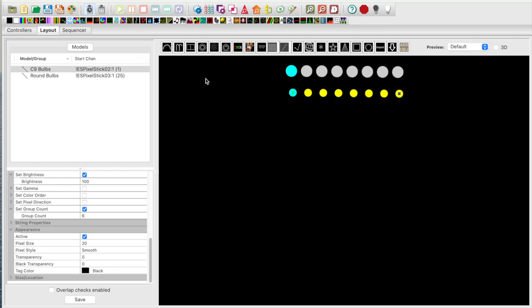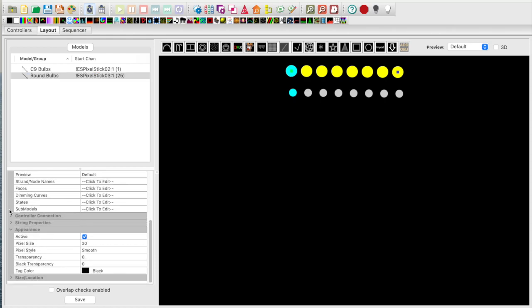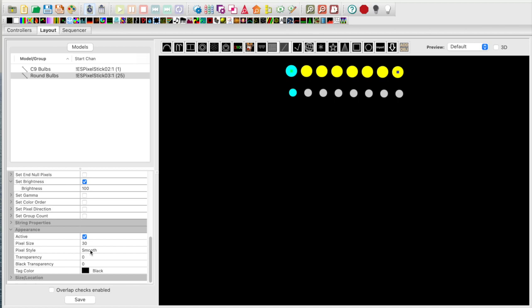Now let's look at the settings for the round bulbs. Expanding the controller connection, I have brightness set to 100%, but I have not set the group count. This is because the LED modules in the round bulbs only require 1 pixel of control, even though there are 9 physical LEDs in the module. The pixel size is set to 30 for the round bulbs to make them larger and to distinguish them from the C9 bulbs.